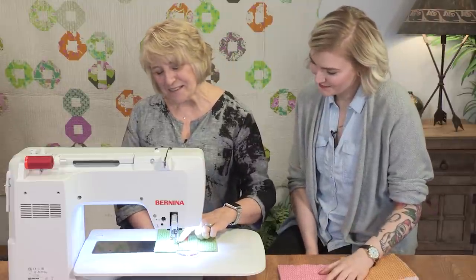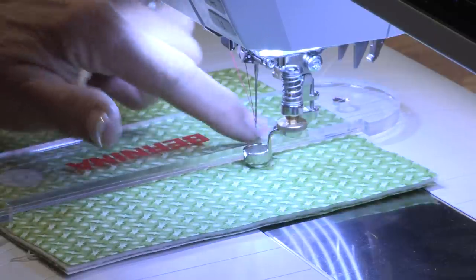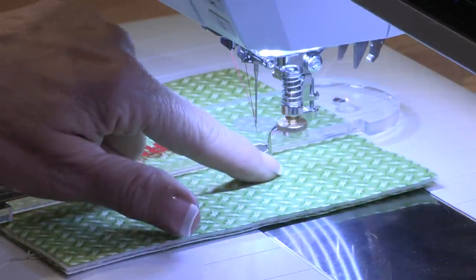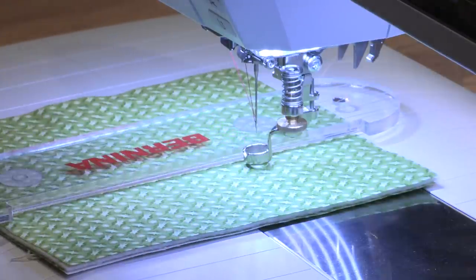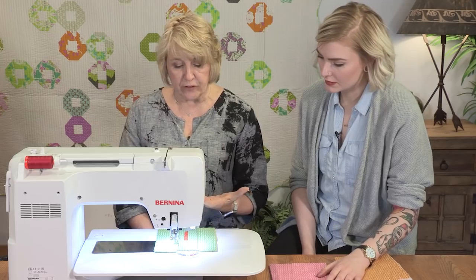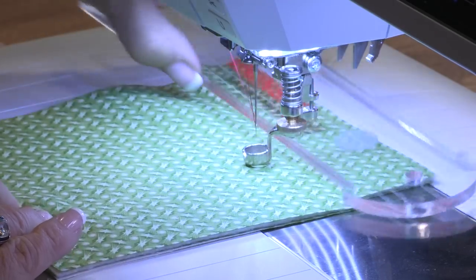This is also considered a half inch foot, so it is a totally half inch circle. The edge of the foot is a quarter of an inch away from the needle in 360 degrees, so I can use my ruler all the way around the outside edge of this foot.